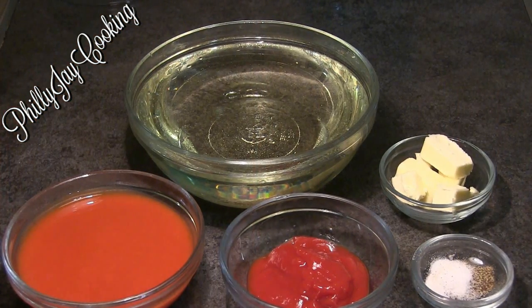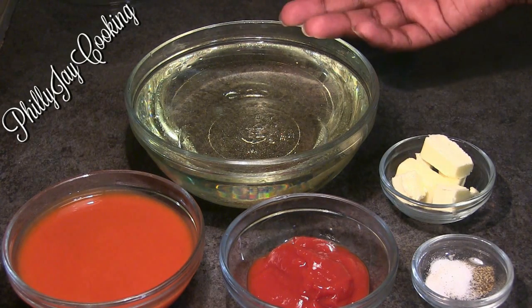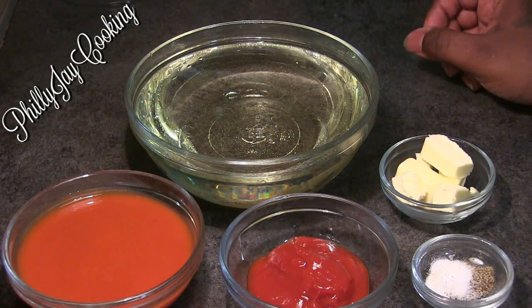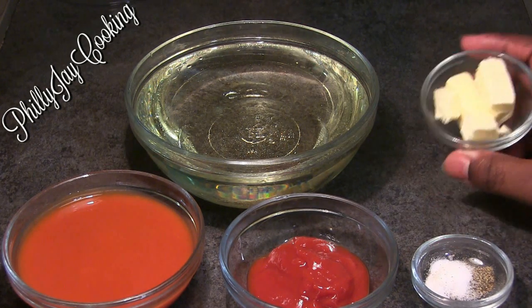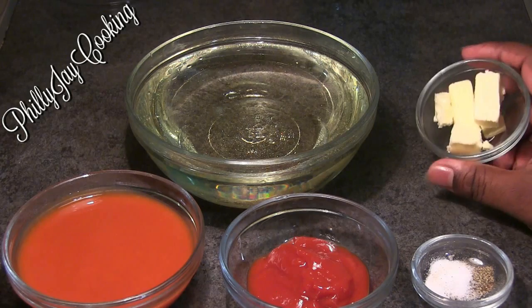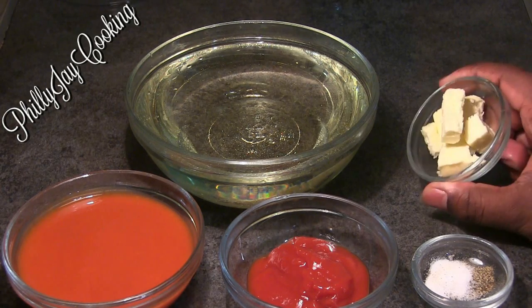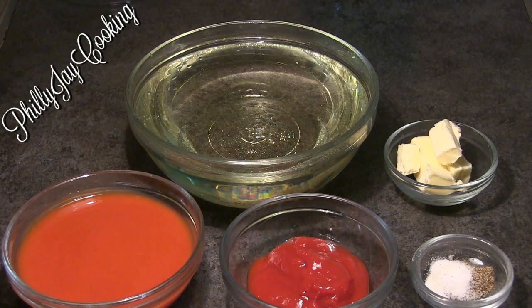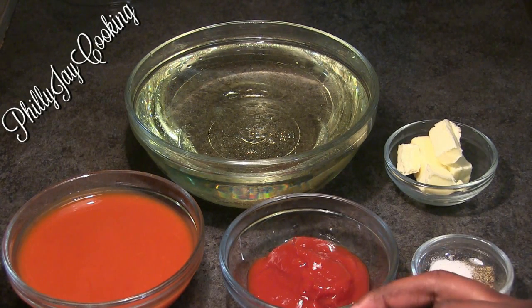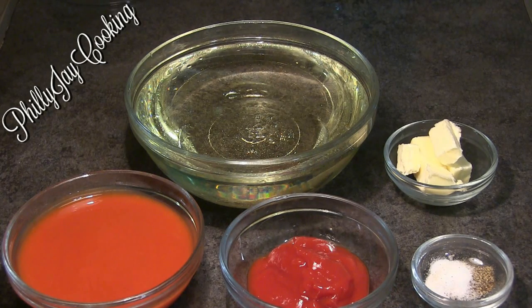Once they thaw out, wash and rinse them. The ingredients I'm going to be using are butter to make the buffalo sauce, some hot sauce, and ketchup to make the buffalo sauce as well.